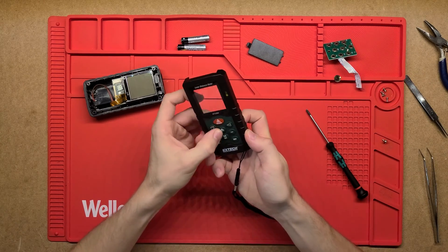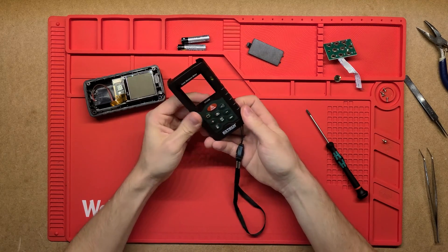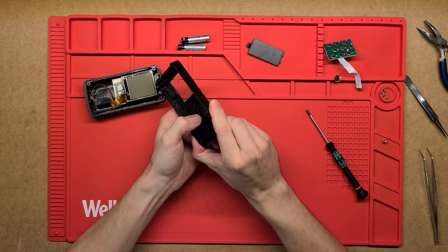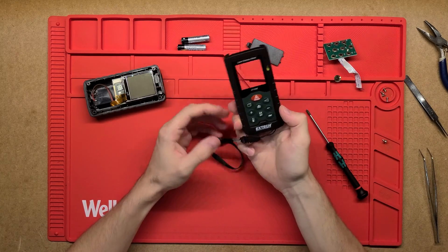The buttons themselves - the physical thing that you press on the outside - it's just a really nice soft grippy rubber, really nice quite big buttons, and then they just come through to the other side where this little bit of rubber pushes onto that membrane to press the button.